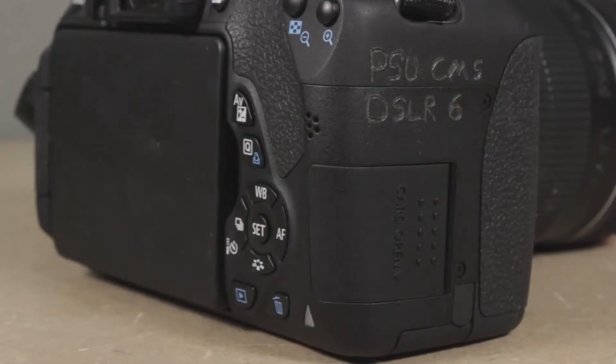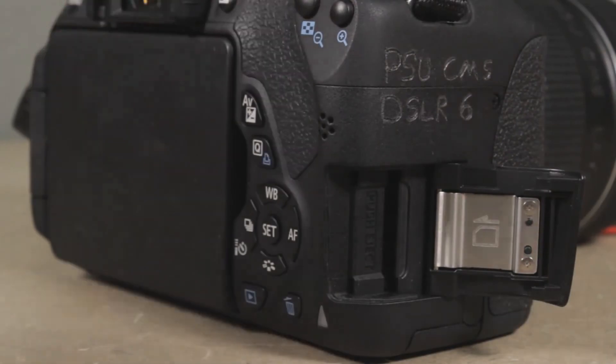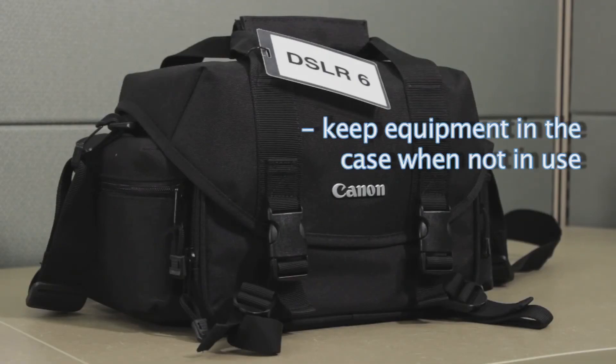On the right side of the camera is the SD card slot. Just slide the door back and then open it. Whenever you have equipment checked out it's your responsibility to keep it safe. So make sure whenever you're not using any of the equipment to keep it in the case where it'll be safe.